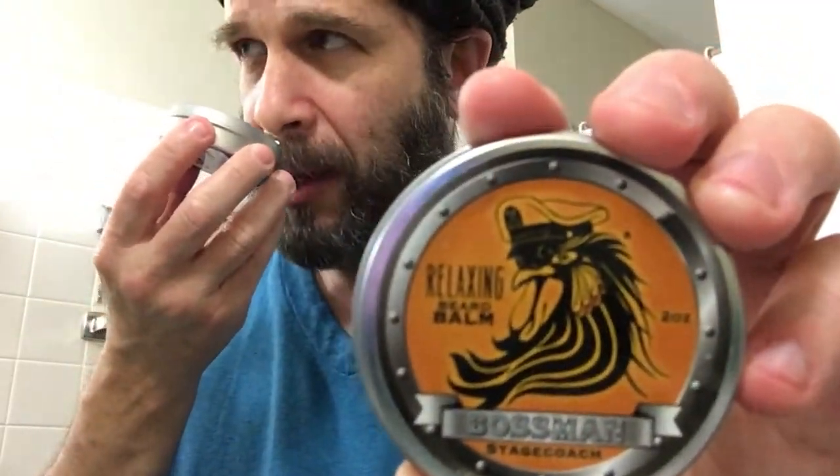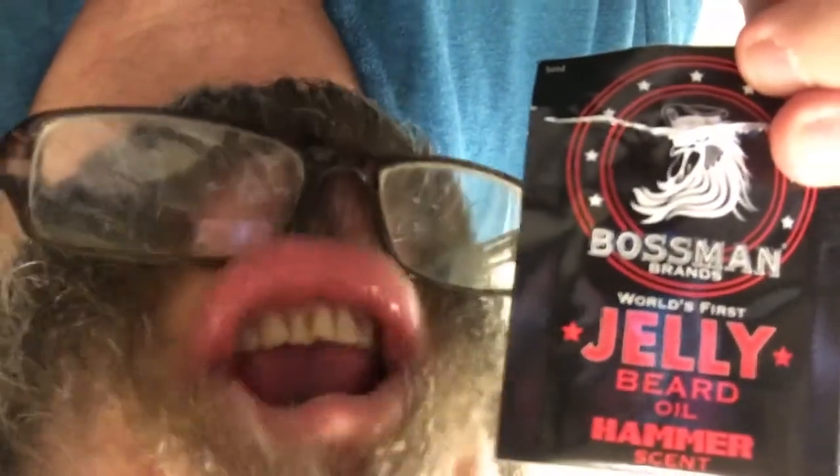Now let me give the Hammer a sniff. The Hammer is a tad patchouli-esque for this fellow — a little too patchouli-ish for me. It's a little much. If you like patchouli, you're going to love this one. I'm a Stagecoach man instead — no patchouli there. Stagecoach is a little more manly. I'm an anti-patchouli guy, if that's such a thing. But they gave it to me to sample, and that's what I'm doing.